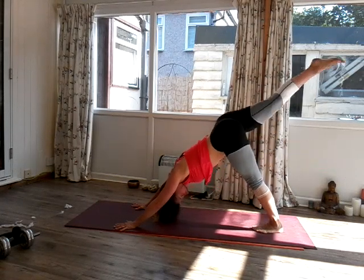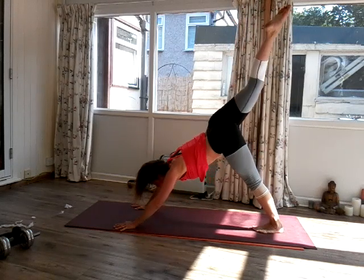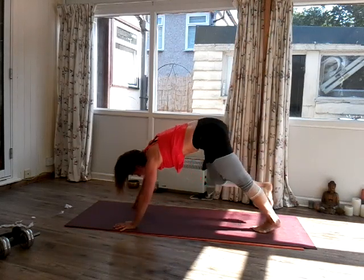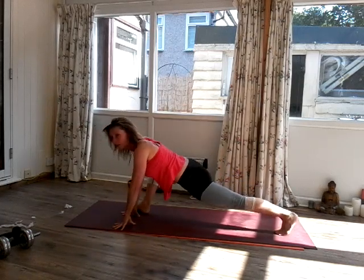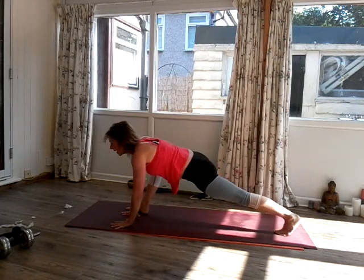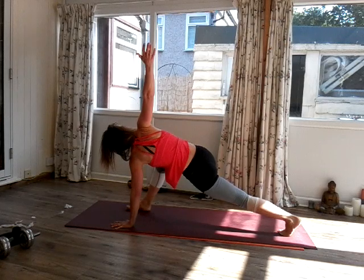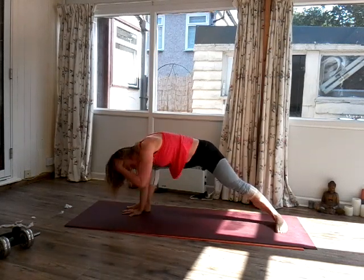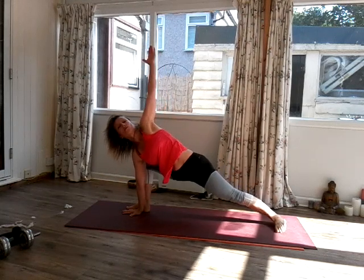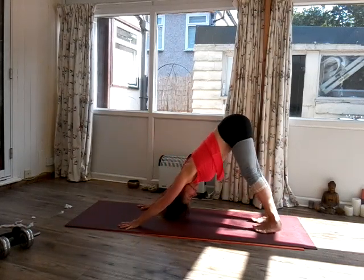Inhale, left leg rises nice and high. And then as we exhale, take the left foot forward and again we're in lunge. Bring both hands inside the foot for a moment. And then drop the right palm, inhale, left arm comes up. Exhale, left hand inside the foot. Drop the back heel. Inhale, right arm comes up — keep the hips low. And then exhale, right hand down. And step back into your dog.